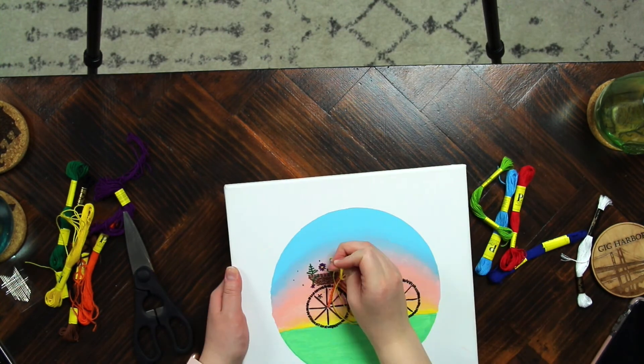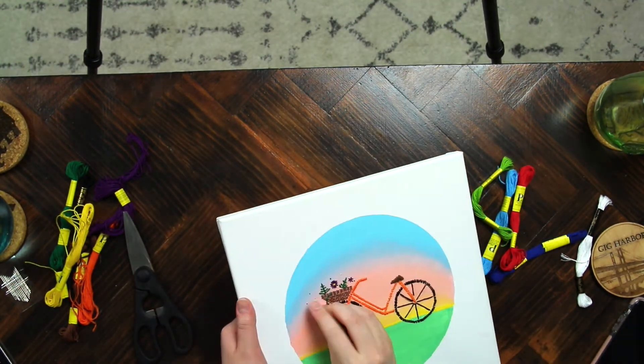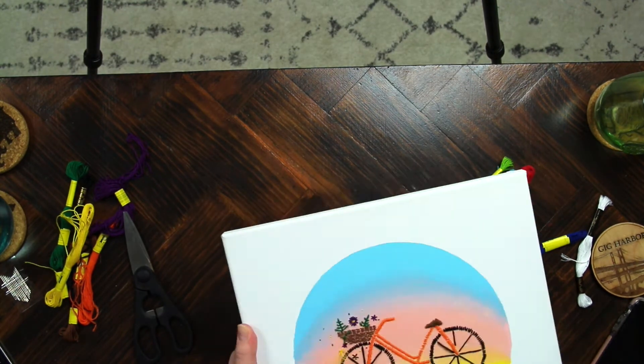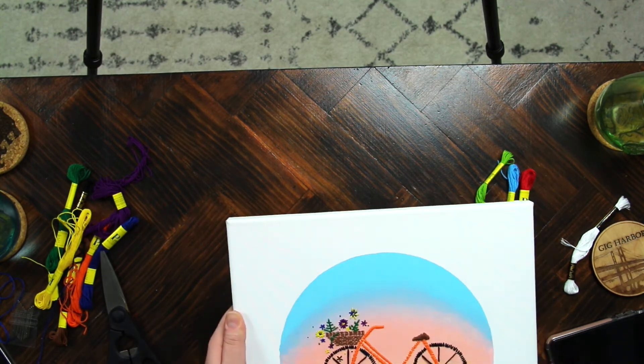I did end up putting some of the flowers in the wheels just as if they're falling out of the basket, and I thought that kind of created some cool motion. I just really love how the flowers are 3D and they pop out of the painting more than if I would have painted them.